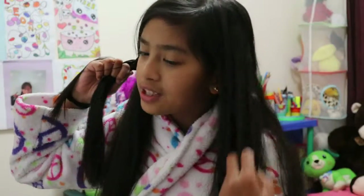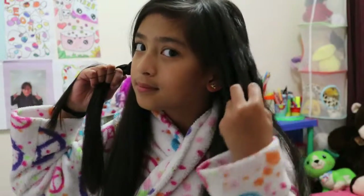And guys, take a look at my hair now. It's not curly yet. After the end of the morning it will be — you won't recognize the hair anymore, it'll be curly.